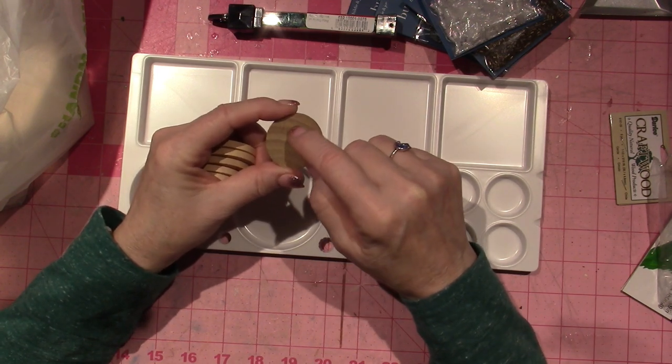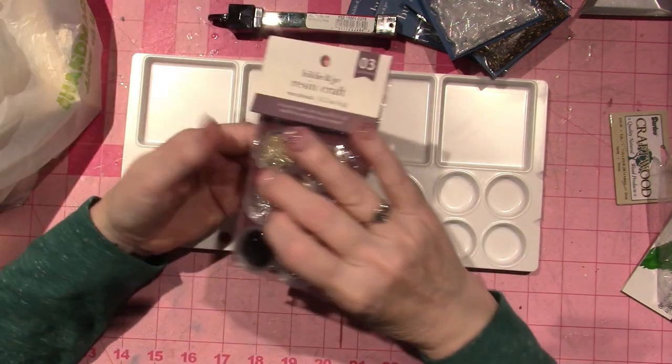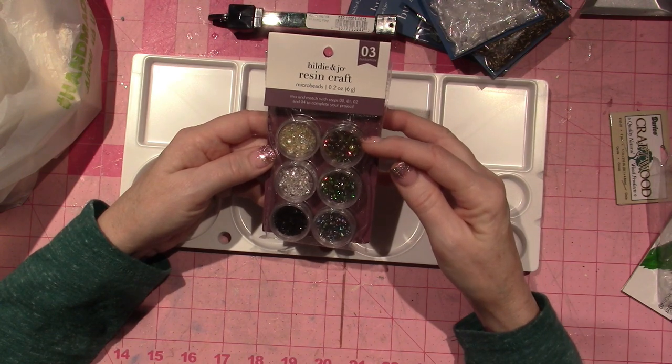And then a circle for the fellowship in the middle, and I'm going to make little pins. I also found this which was awesome — it's by Hildy and Jo for resin craft, it's microbeads, they call it, but they're kind of little gems.